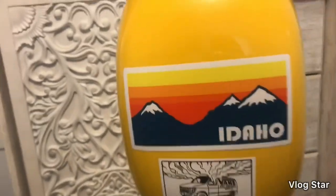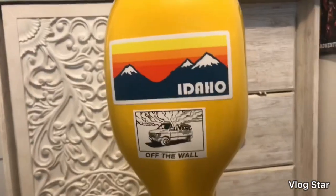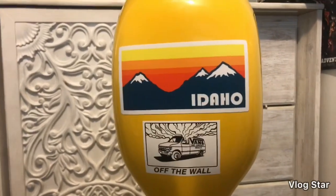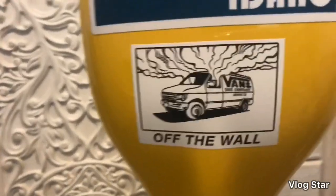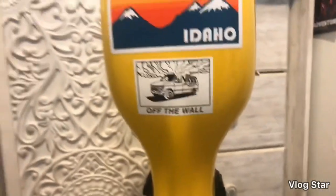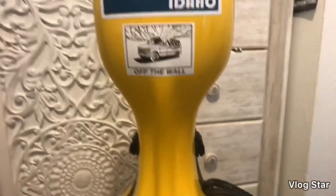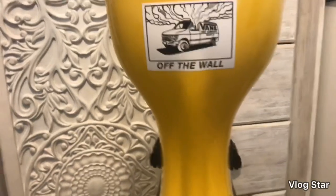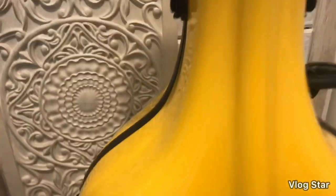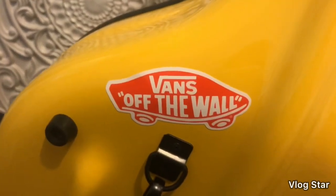On the back, there's an Idaho sticker — I really like that sticker, it's about four dollars, really really nice. Then I have this Vans Off the Wall sticker that came in a pack of four for about five dollars at the Vans store. I'll tell you which ones were in that sticker pack. Moving down, there's this sticker that did not come in the package — it came with a pair of shoes I got.